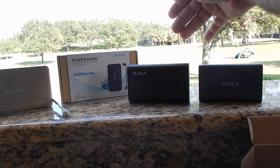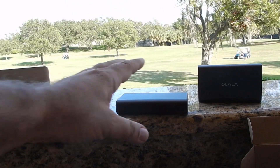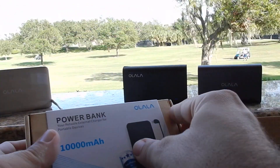And you can see the size on this — it's a good size, fits in your pocket, briefcase, wherever. Let's get to the other one here.